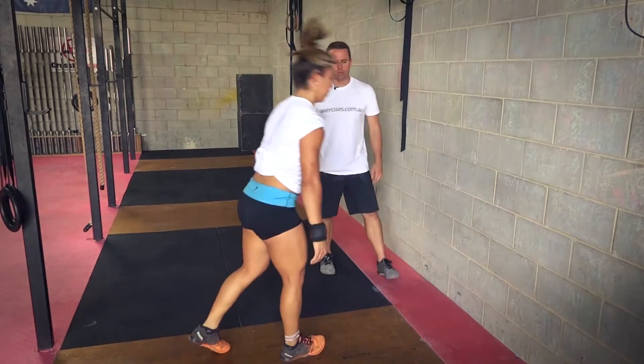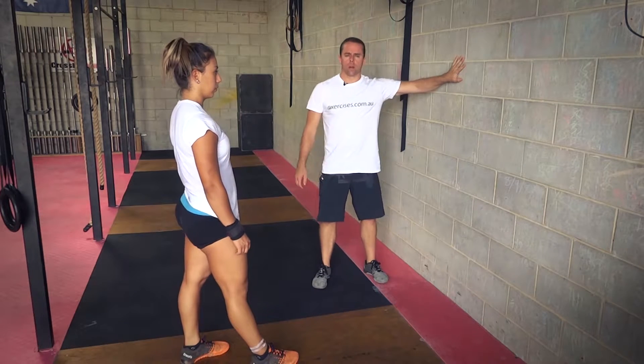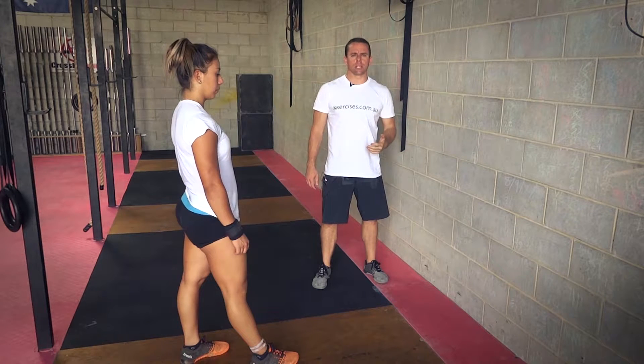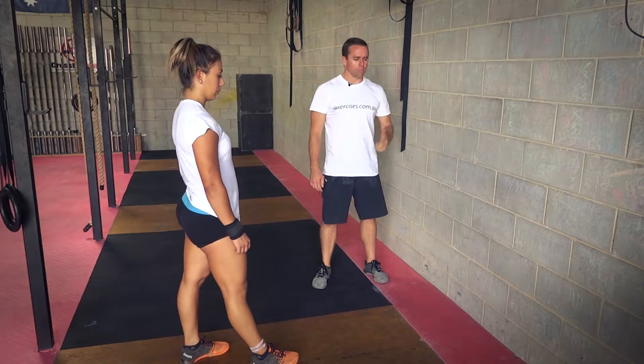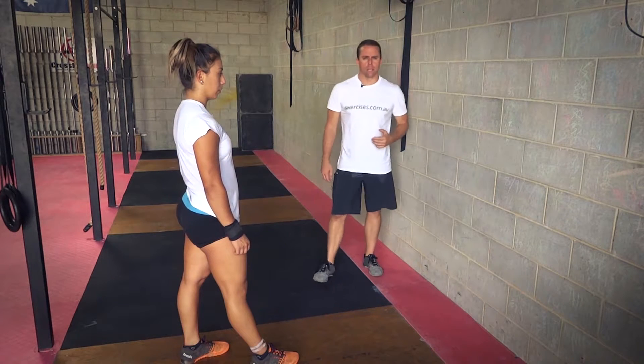And kicking down. So all we're doing is practicing to do a handstand. We're using the wall to hold us up. This is quite good to just get used to going upside down. A lot of people struggle with that. It's a good way to then work into a handstand push-up or a handstand walk.